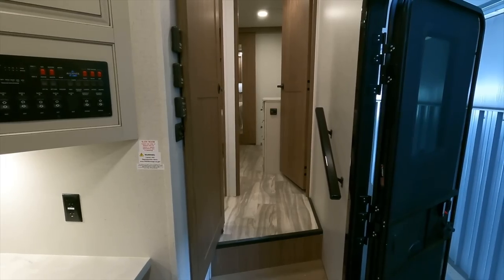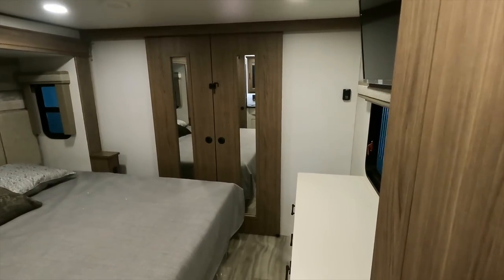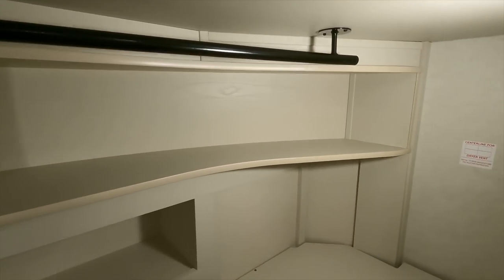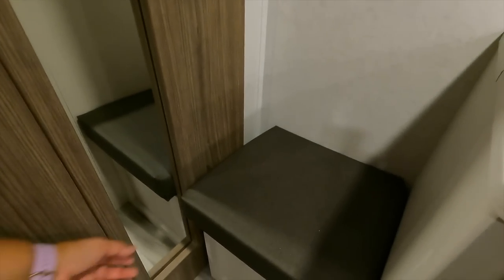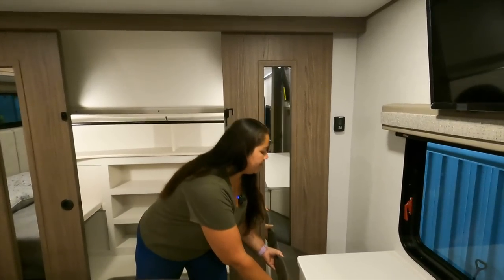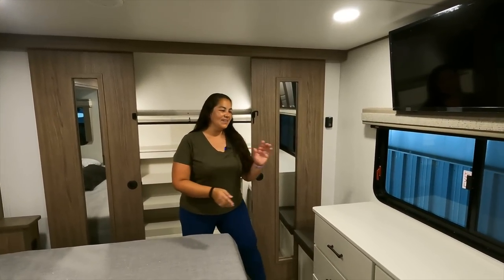We're going to the master bedroom in the front. You go up three stairs and walk right into the bedroom. There is a full finished closet in the front master bedroom — it's prepped for a washer and dryer, with plenty of shelving, a nice rack to hang your clothes on, and a shoe cubby. There is a bench with usable storage underneath and a nice hefty lid with a cushion — a timeout chair or a place to tie your shoe.